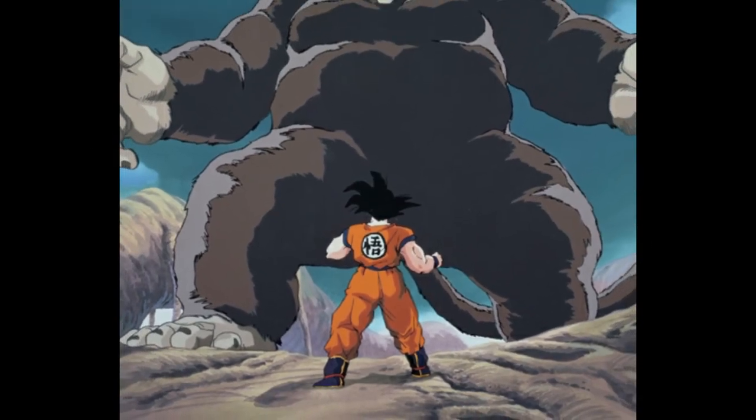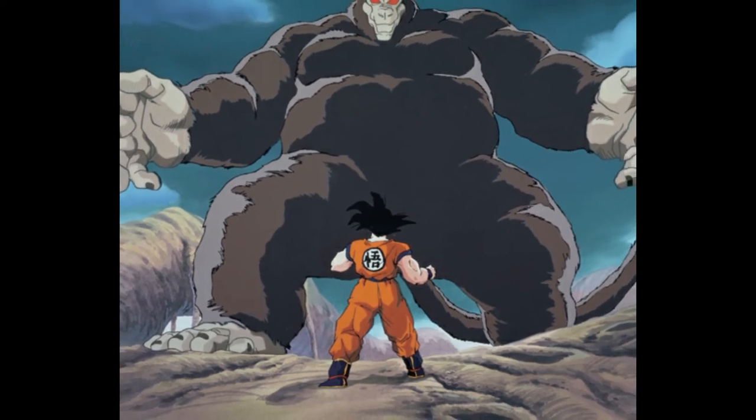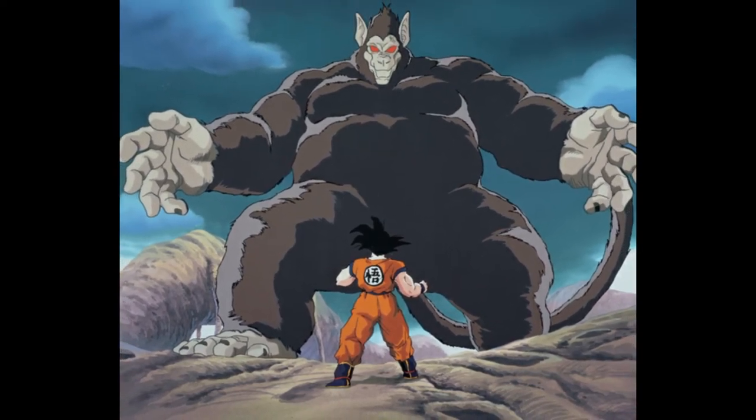So let's look at the physical features of the Ozaru. It is simply a giant ape with red eyes. That's it.